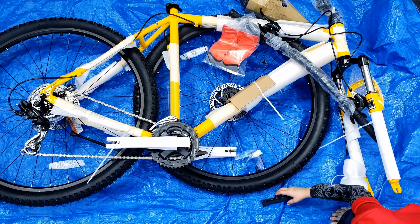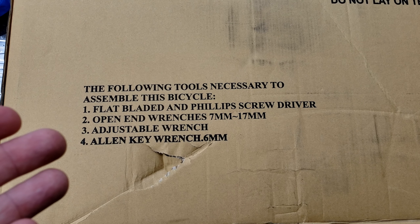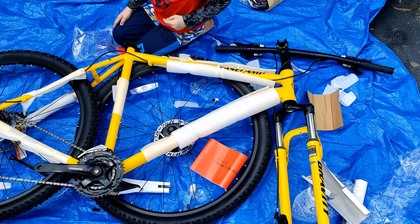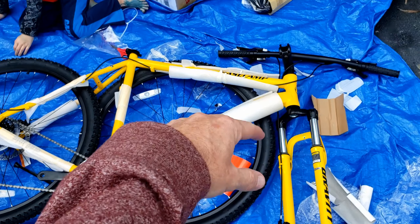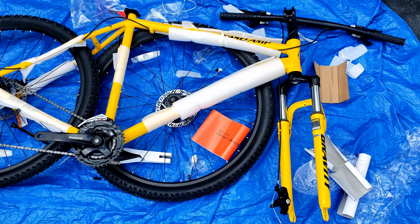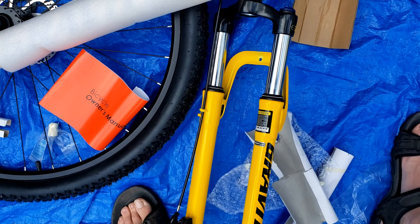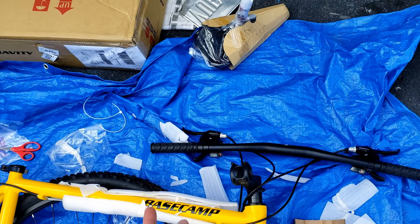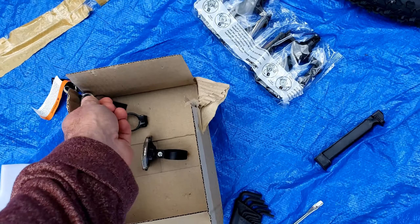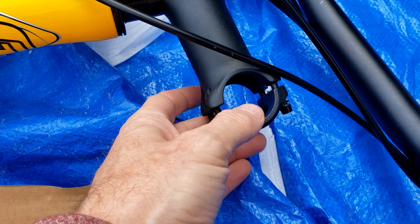It tells you right on the box the things you need to assemble it. Here are the tools you'll need: a flat and Phillips screwdriver, open-ended wrenches or an adjustable wrench, and also an Allen wrench. In setting this up, the first thing to do is leave all the little styrofoam and covers on there. The things I'll have to do are attach the handlebars, put the front wheel on, put the seat on, and put the two pedals on. I'm going to start by putting the handlebars on.